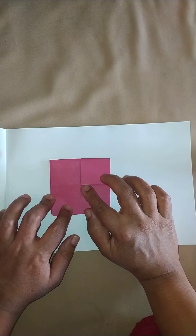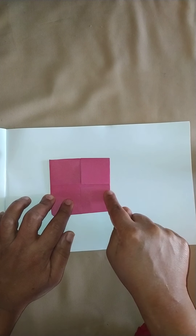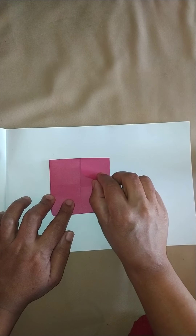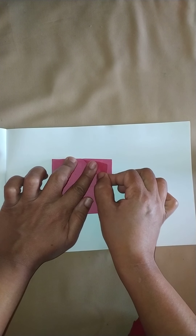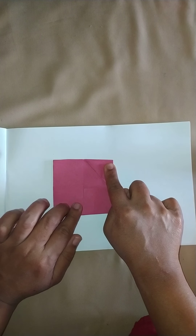And I open the small squares which I have got. I open the fold and take it to the corner — I take the center point now to the corner.